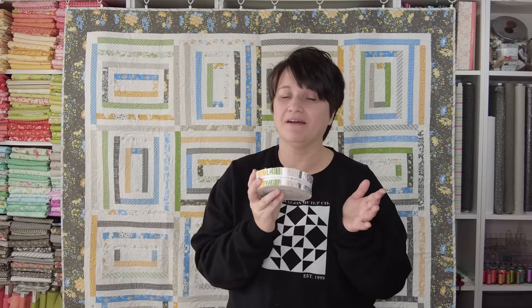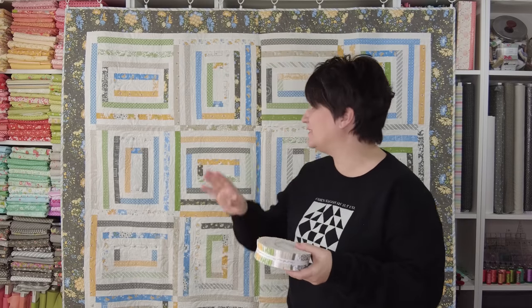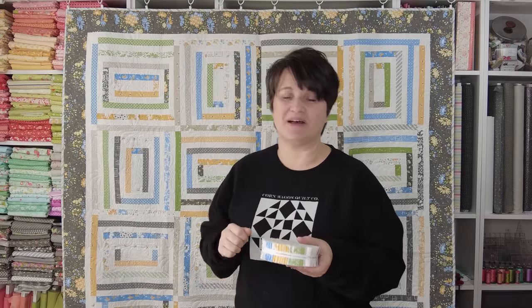Welcome back quilting friends. Oh, the honey bun. I think this is one pre-cut that quilters maybe aren't familiar with or aren't aware of, or are aware of and familiar with but have no idea what patterns or how to use a honey bun in their quilts. For the month of March, I decided to feature a honey bun quilt as my $5 pattern of the month and I'm also going to take a little bit of time to talk about the honey bun. It's an often overlooked pre-cut that is a really fun one to add to our quilting projects. So stick around.